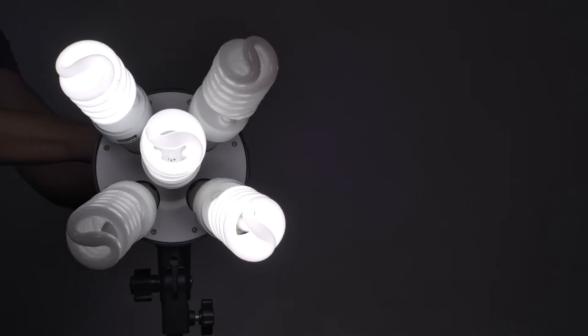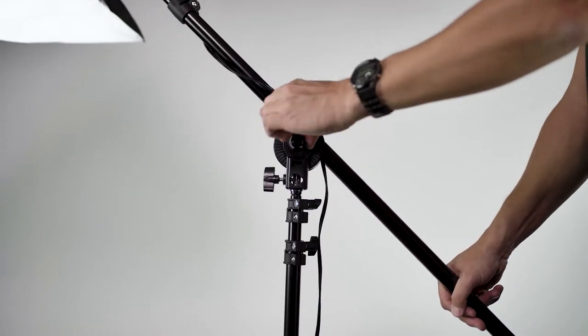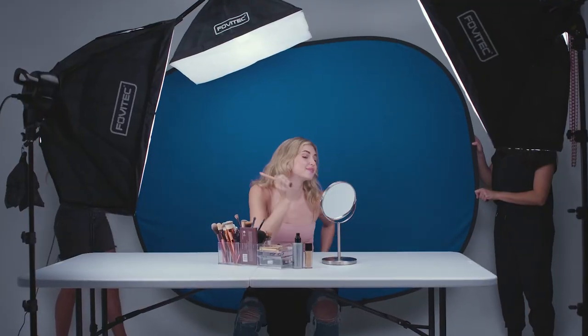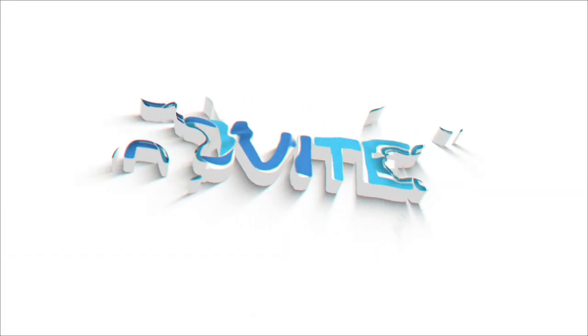A 3-Point Lighting Kit is essential for your photo and video needs. Adapt to any scenario and enjoy quality lighting with a Fovatec Classic.